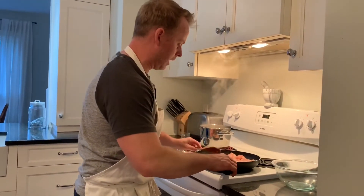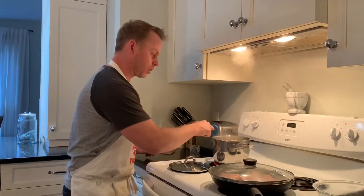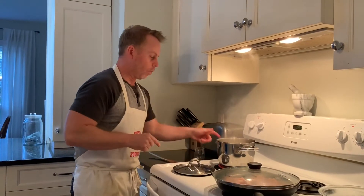What we do here with stir-fry to speed up the process — take a big cover and cover it over. Now as that's cooking, we're also going to be doing our rice. The way we do our rice here is we use basmati rice, and it's two to one in regards to liquid.